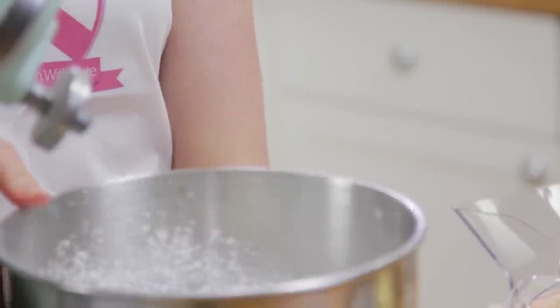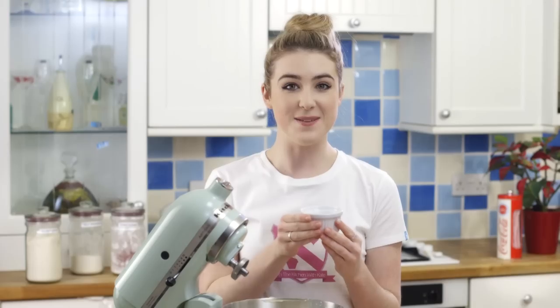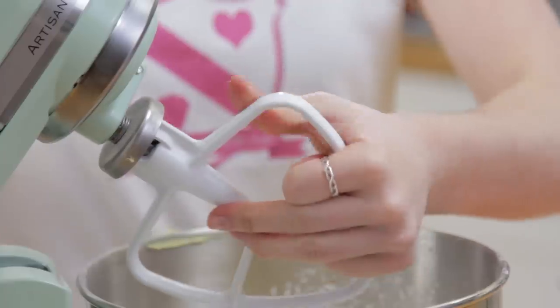In my mixing bowl I've got some icing sugar, and to that I'm going to add all of my ingredients — some butter, some milk, and some vanilla extract. Then we're going to mix that on slow until it starts to come together.